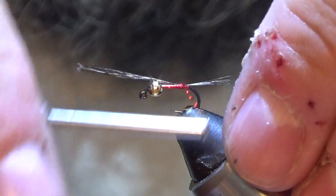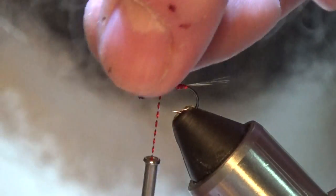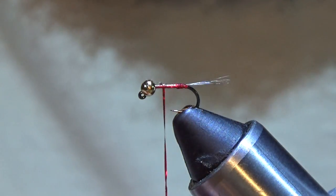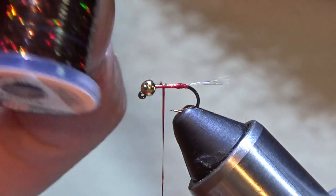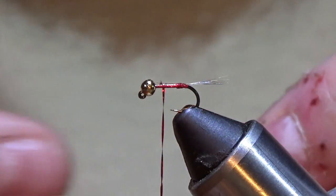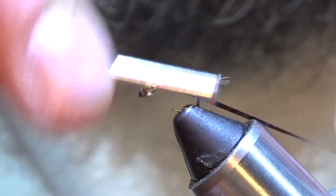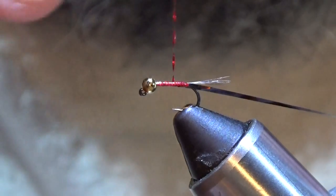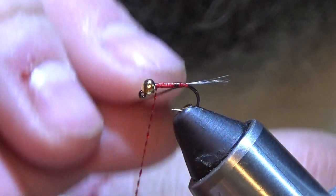I just want that to stand out. Now I'm going to wrap this down — the CDL. Now we're going to cut it. It's starting to spin on me, but you just give it a quick spin and you're good to go. Next is going to be a medium brown hollow tinsel, UTC. It's going to be the abdomen. I'm going to tie this in on the far side, wrap it all the way down to where I built that little hot butt, and I'm going to come back.